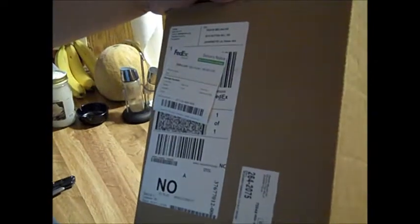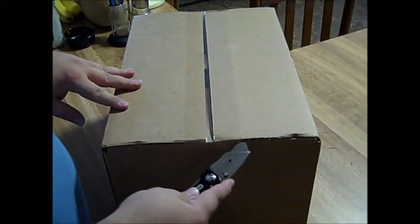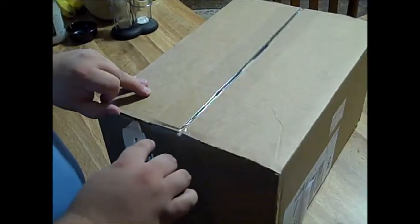Today I got a box from FedEx from buy.com. I'm thinking it's my headset that I ordered not too long ago. Let's see — off the back we're going to open the package and there they are.